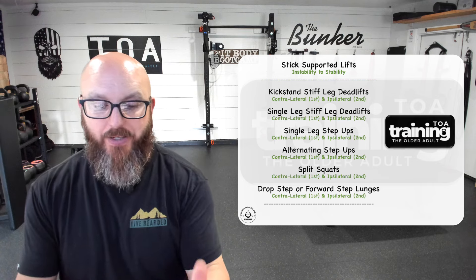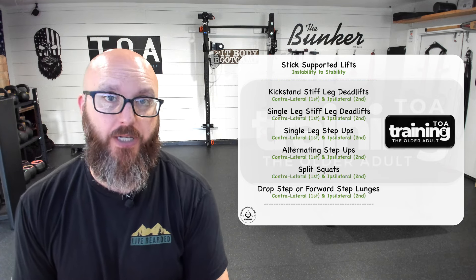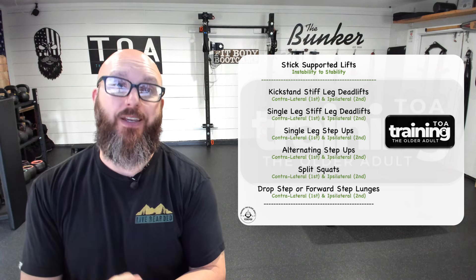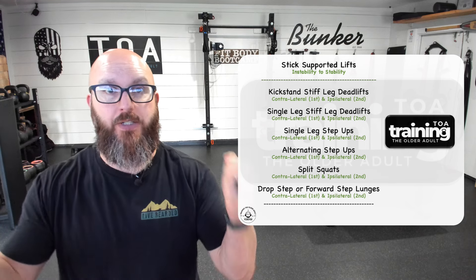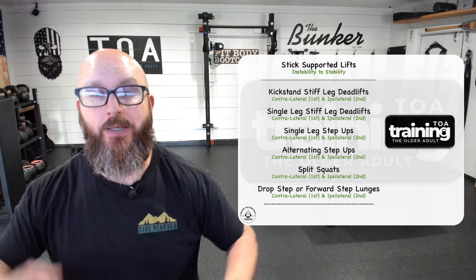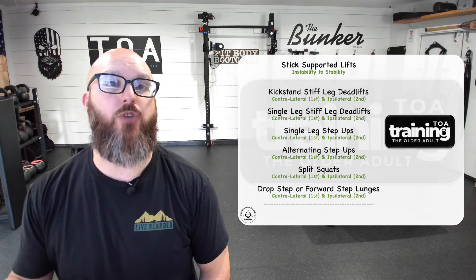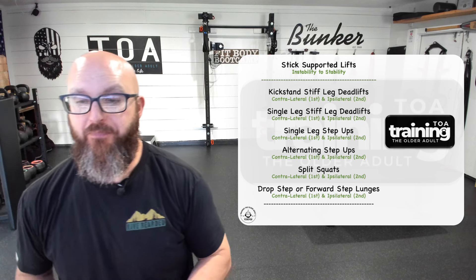So here's the checklist and how we perform this. The first movement we like to introduce and teach our clients with support sticks is the kickstand. The best way to teach this is utilizing both sticks, one in each hand. But when you go to a single stick, we always want to go contralateral first and then ipsilateral second — and I'll explain that and why.